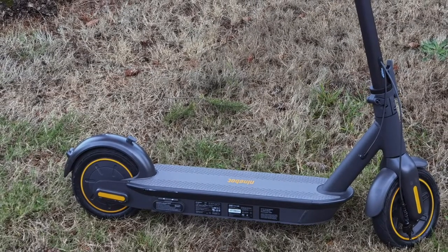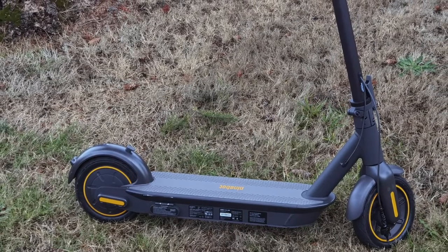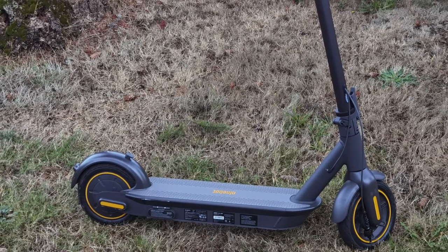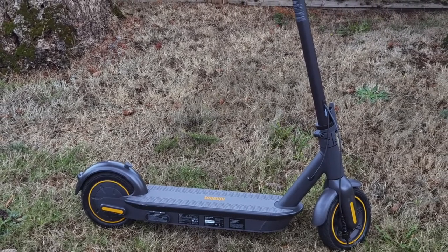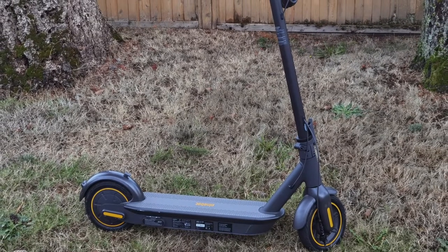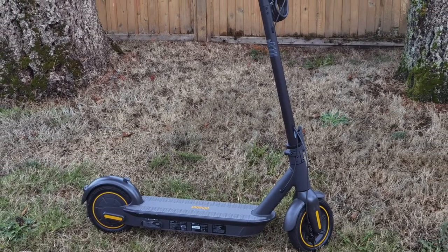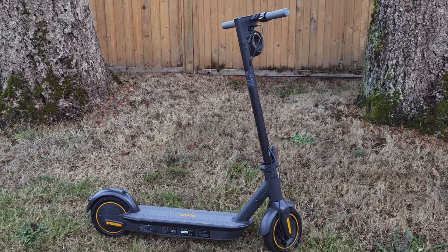Let's begin with the Ninebot Max from Segway. This is a premium built electric kick scooter — I would call it the Cadillac of kick scooters. It's got premium build quality in terms of the material, and you can tell that this thing has quality engineering around it. Segway, of course, is a notable company with a long history in making mobility products.